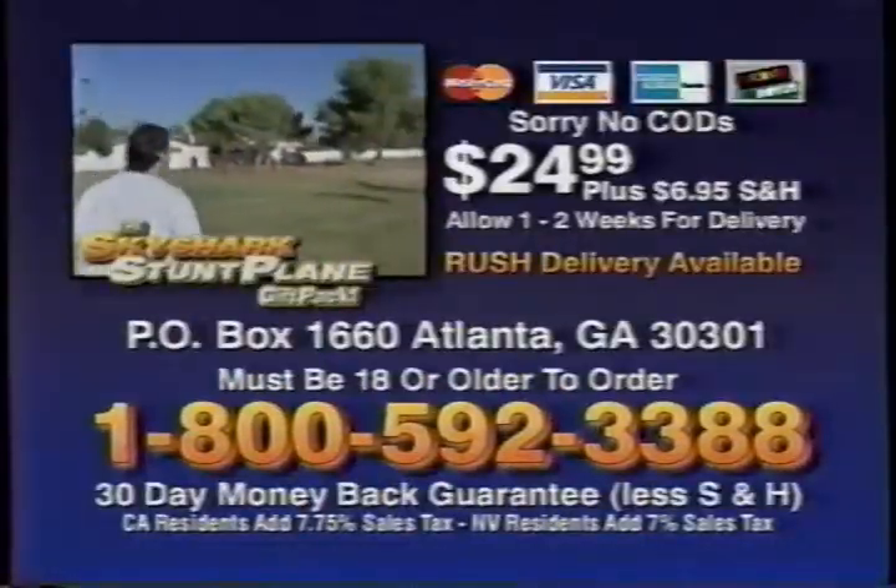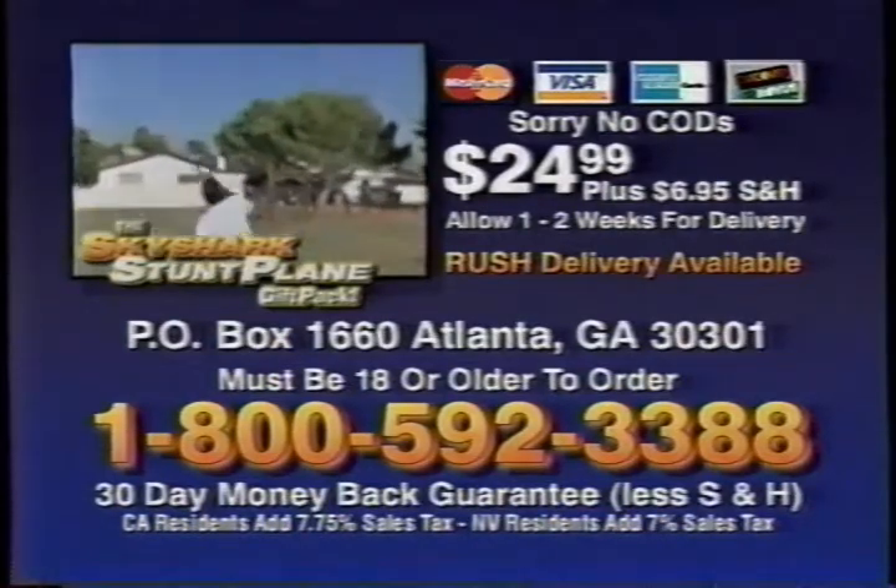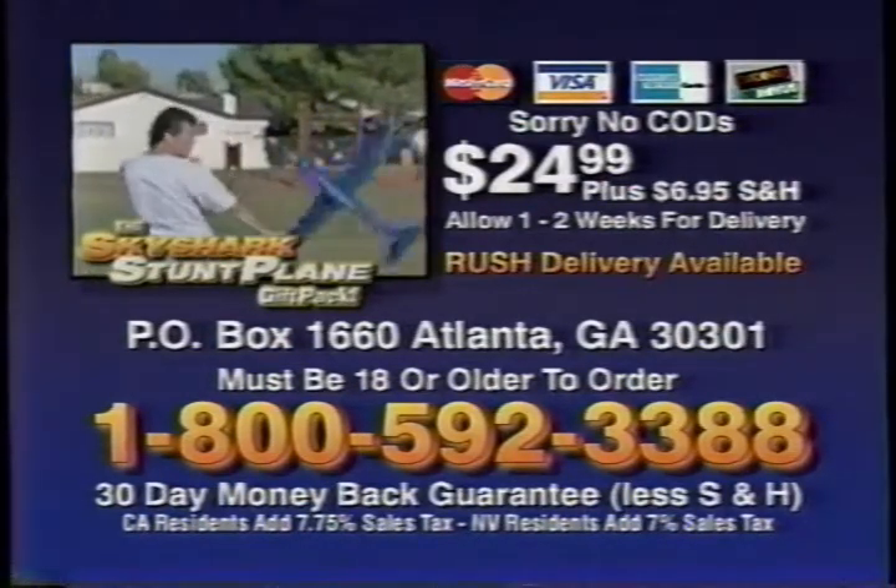To order your Sky Shark gift pack, you must be 18 or older. Have your credit card ready and call 1-800-592-3388.